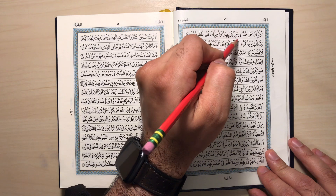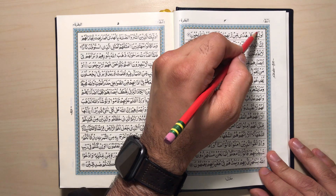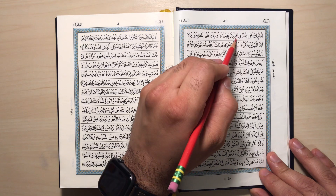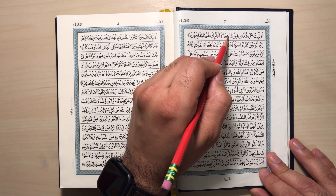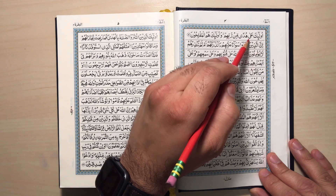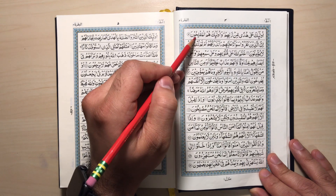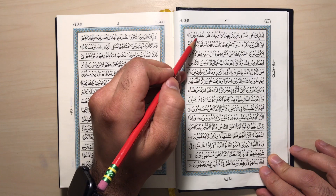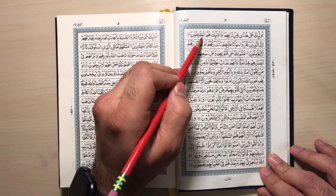Ula'ika ala hudan min rabbihim. That's Madd Al-Muttasil — stretch 4 alifs, preferably. Min — ghunna. Hudan min rabbihim. Meem is empty mouth, Ra is full mouth, so blend from empty mouth to full mouth. Hold on to the Ba for a moment. Ula'ika ala hudan min rabbihim. Wa ula'ika humul muflihoon — Madd Al-Muttasil, stretch 4 alifs. Pronounce the Ha with harshness, and Madd Al-A'aril Waqfi — stretch 3 or 5 alifs. Wa ula'ika humul muflihoon.